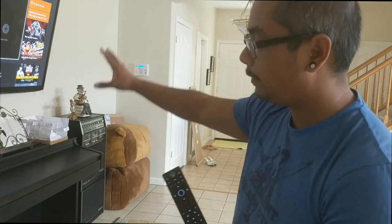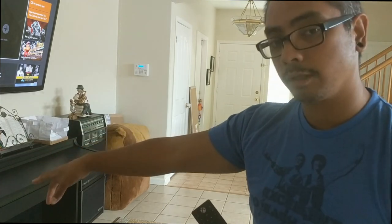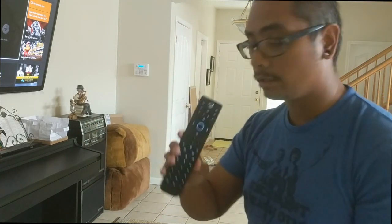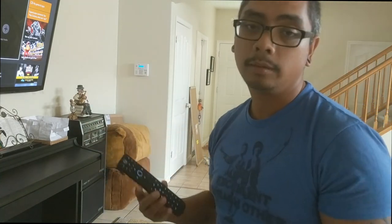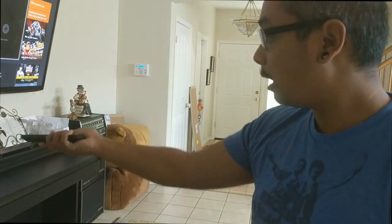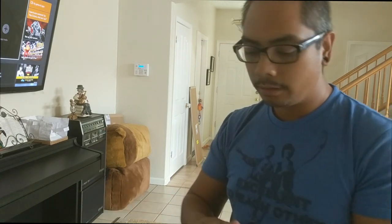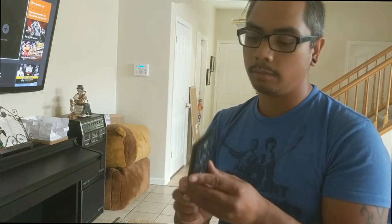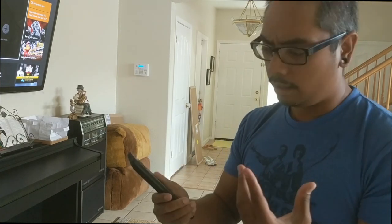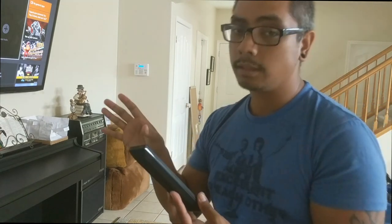The nice thing is we now have a dedicated remote for the TV rather than always using the game controller or the Xbox One itself. Through the setup of One Guide, we'll be able to just use this to turn on everything, making it a little easier and more fluid whether we want to game or watch a movie. I'm impressed — it's not premium and it's a little light, which doesn't necessarily mean cheap, but I'm a little concerned about the material on the back.